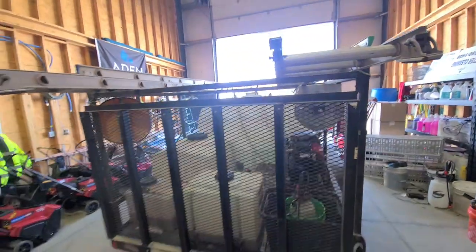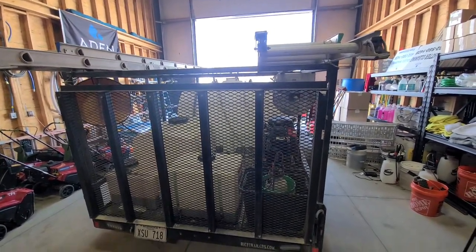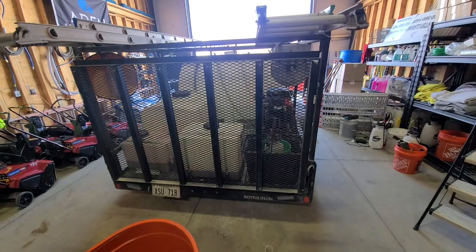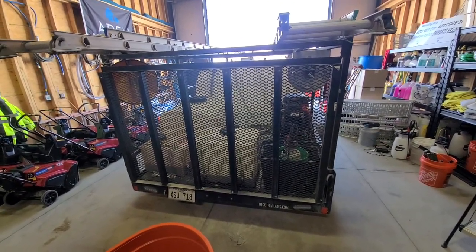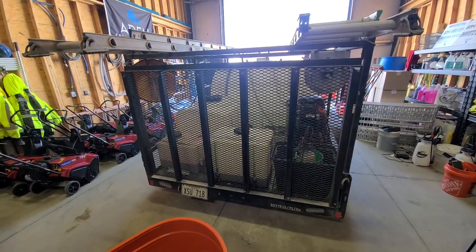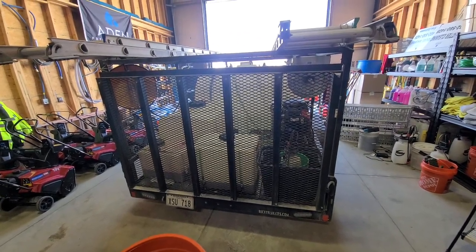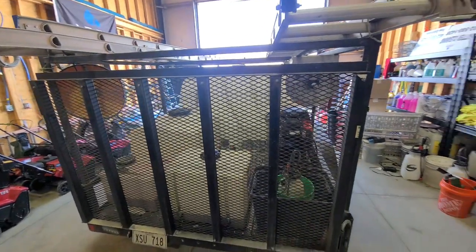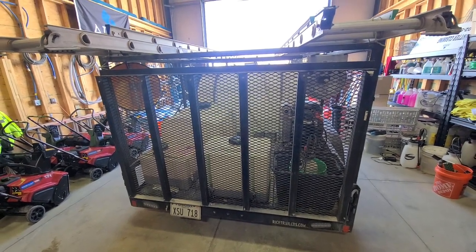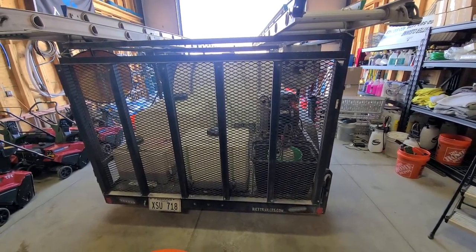Moving around here, we actually had a nice big aluminum sign with the business name, phone number, and everything on the trailer — we'll be putting it back on there. But it ended up ripping off and flying into a cornfield somewhere. We had one of the typical Nebraska windy days with 60-mile-an-hour wind gusts, and apparently it ripped off. We didn't notice until the next day. Thankfully it didn't cause an accident, but some farmer in Nebraska got some advertisement for Aiden Pressure Washing.